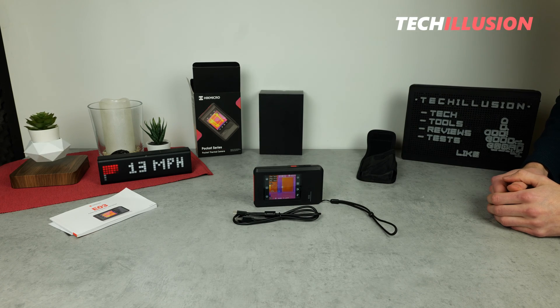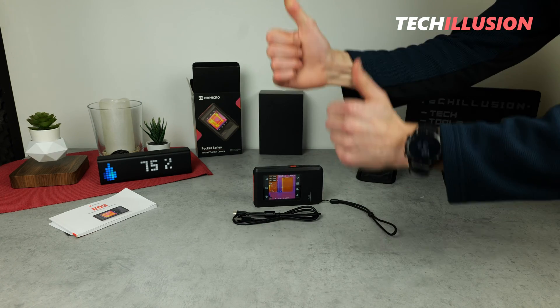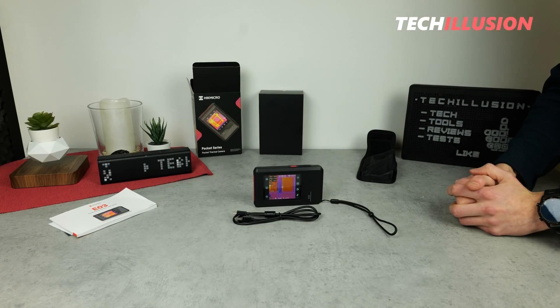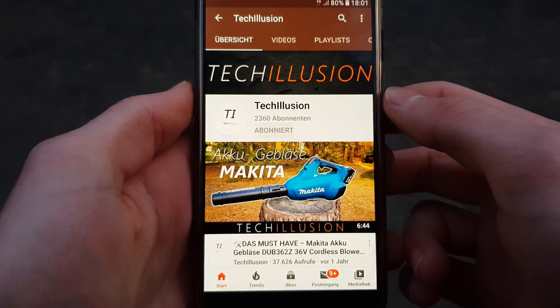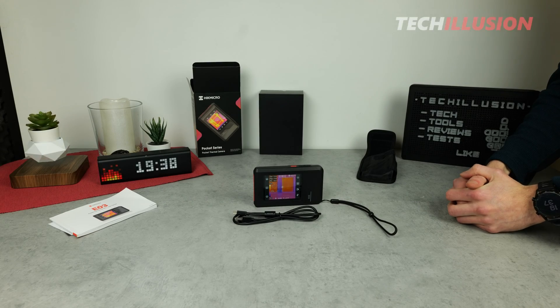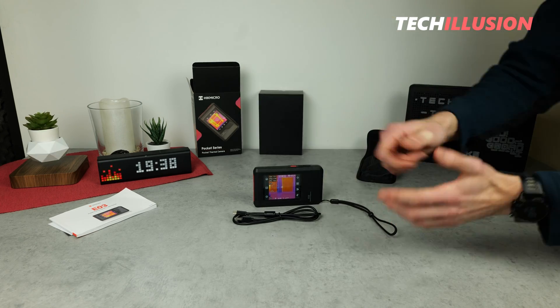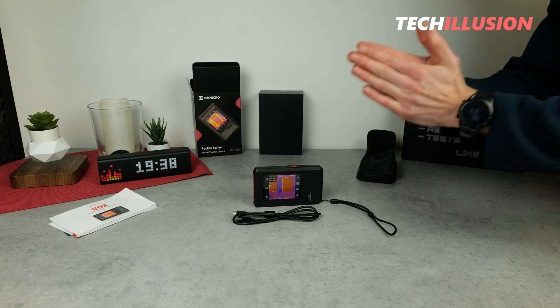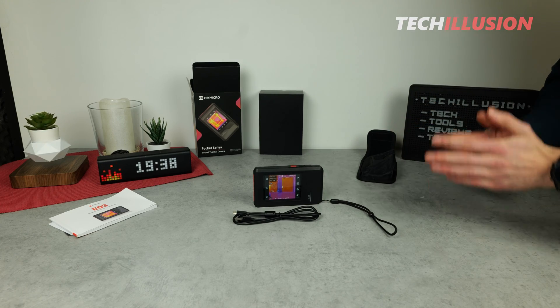Now it's over to you — what do you think of this pocket thermal camera? Feel free to share your thoughts in the comments below. If you enjoyed the video, please show your support with a thumbs up. Subscribe to this channel now and activate the bell to never miss a video again. You can find the current prices of these cameras in the video description below. Many thanks for your support — take care until next time.